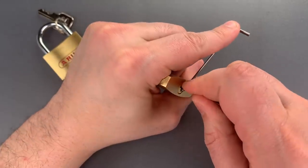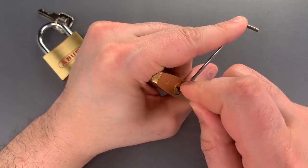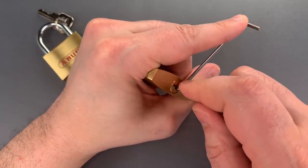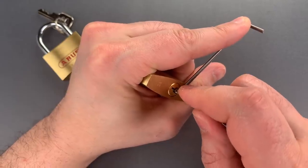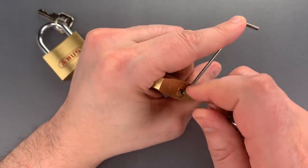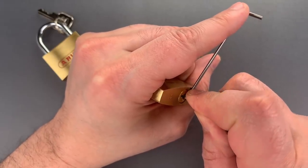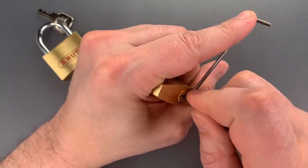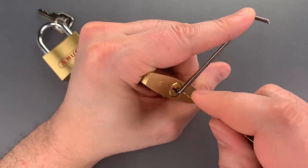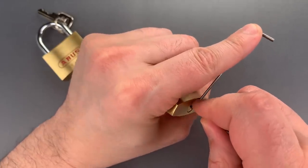Counter rotation on two — I think we just set a spool. Counter rotation on three, I got that set, but I lost my false set. So let's try to get it back. Just touched one, we got that back. One, two, and three are set.